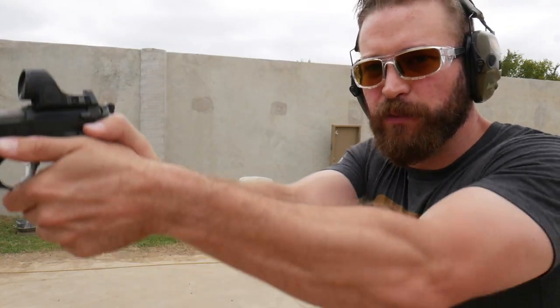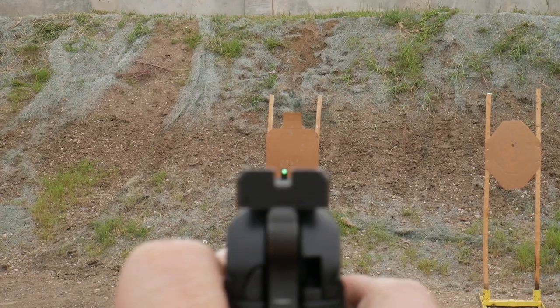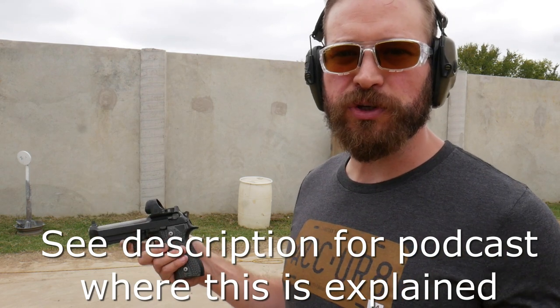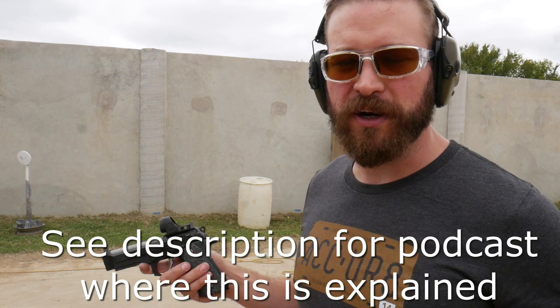Occluded sight. Where this becomes valuable is once you've trained at index and you can present the gun with the sights aligned every single time — to where you can drive the gun to where you're looking. That's when it becomes a real asset and you're able to shoot at a rate much faster than if you're staring at your sights solely. And if you're a new dot shooter, this is a great technique to get you familiar with target focus shooting. I've met several shooters recently who have used this technique to tune up their target focus shooting.